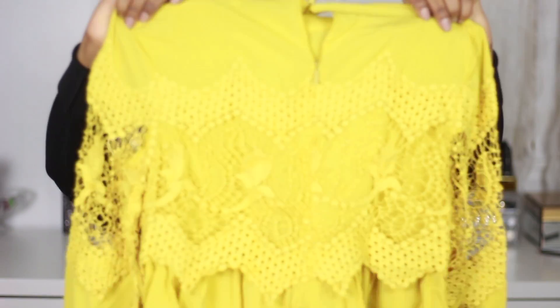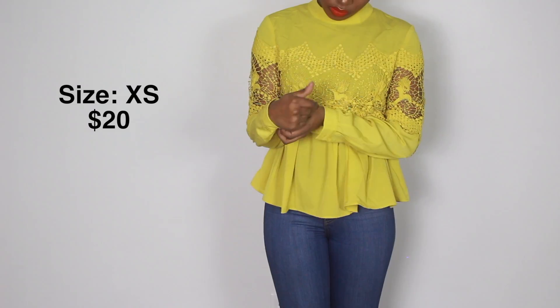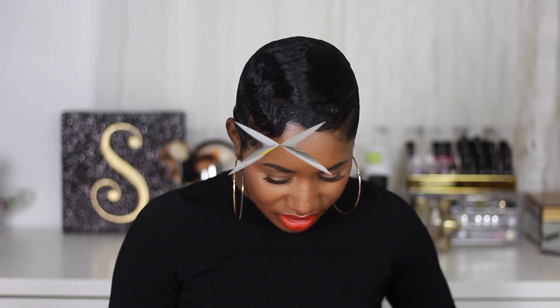Okay, so three more things. Oh, this is nice — this is really, really nice actually. And then I got a black top and this one is in size small.